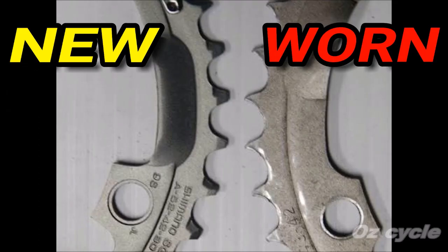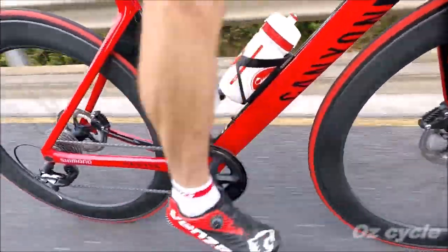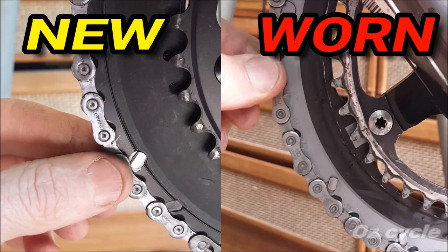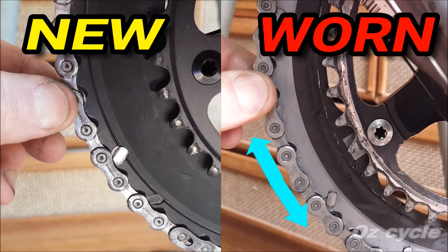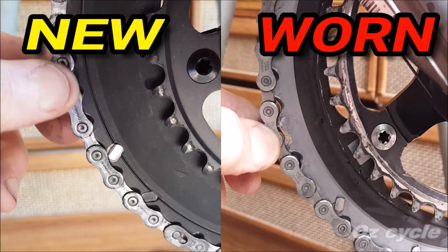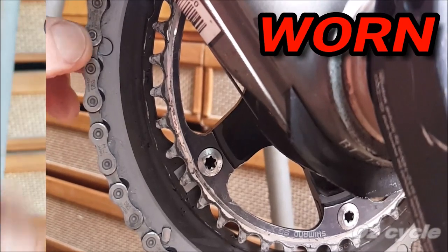Here's an example of a nice new chainring and a worn chainring, which should have been replaced long before it got this bad. Chainring wear often goes undetected because it's the last part of your drivetrain to wear — having two to three times the number of teeth, it distributes forces over a larger area. One method to determine if a chainring is worn is if there's a lot of play or slop of the chain on the ring. Also try pulling the chain directly off its teeth — if you can see a lot more light between the chain and the chainring, that means the chainring is worn.